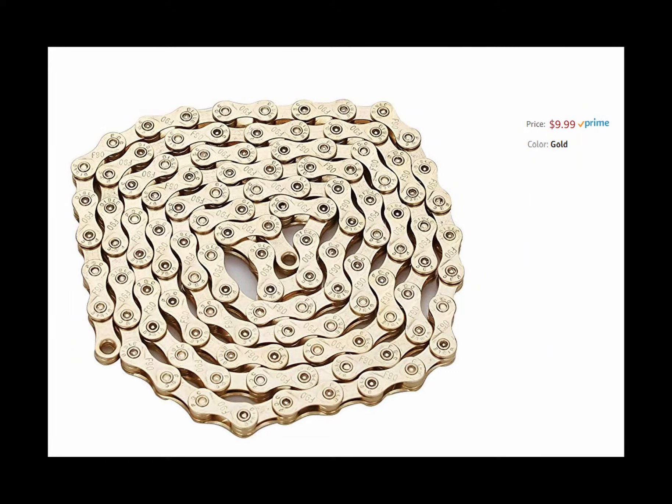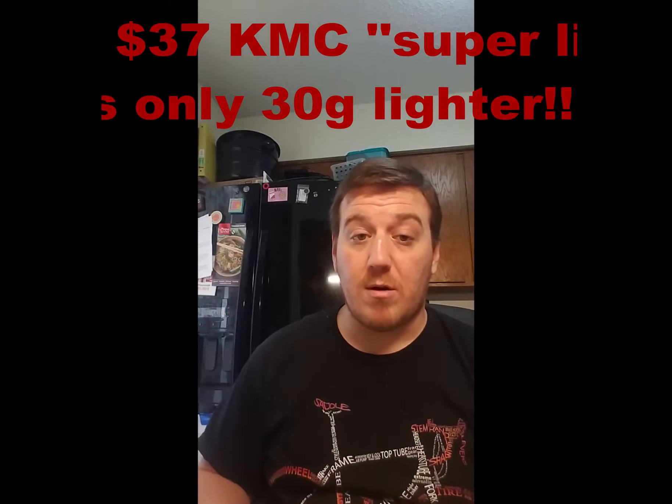For only ten dollars — super affordable — you can find these on Amazon. I'll show you side-by-side ramp rates of this chain versus a KMC X9. I've actually used KMC gold X9 and X10 chains before. This isn't the super light model; it's the X9 plain and X10 plain, but they have very nice ramp profiles. For ten dollars, they are surprisingly durable.